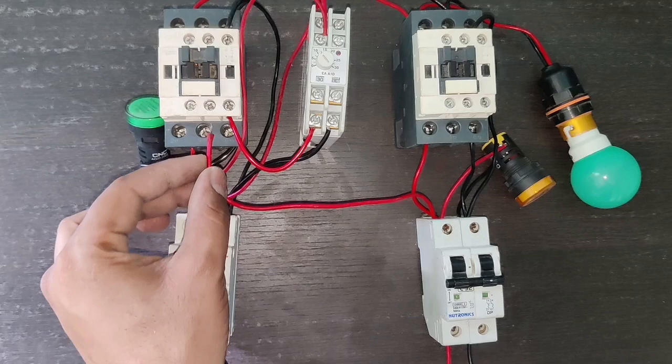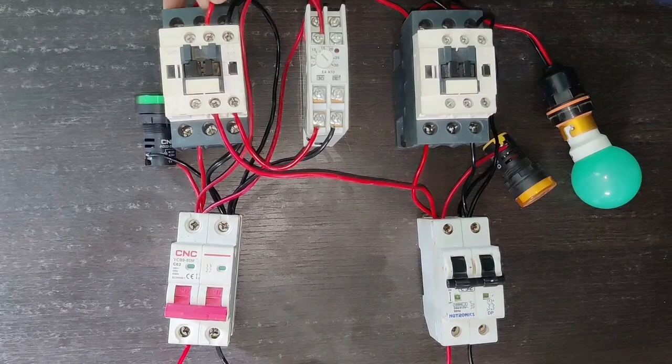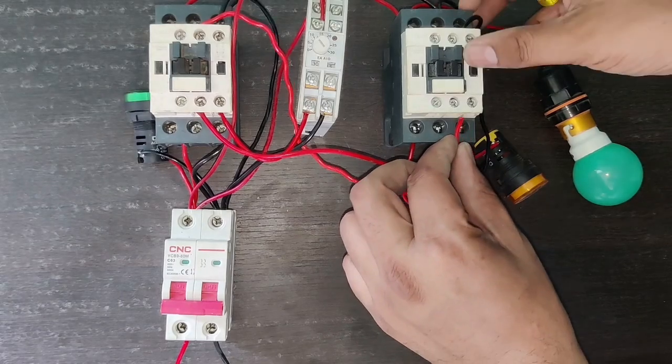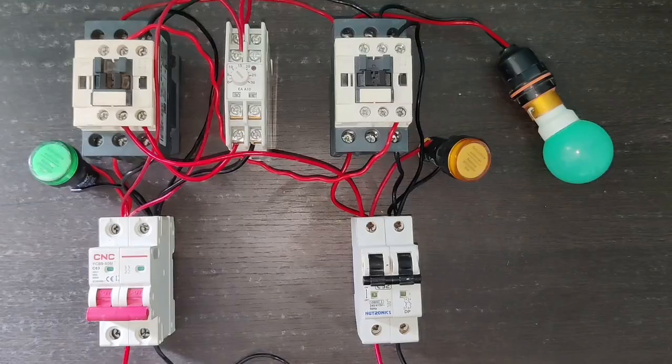When main power supply is in stop condition, the generator contactor will operate. For this we need to do interlocking. For interlocking, we take one connector from generator power supply and connect it to the NC terminal of the main contactor. The output of this NC connects to the generator contactor A2 terminal. When the main contactor is in stop condition, the generator contactor will operate.